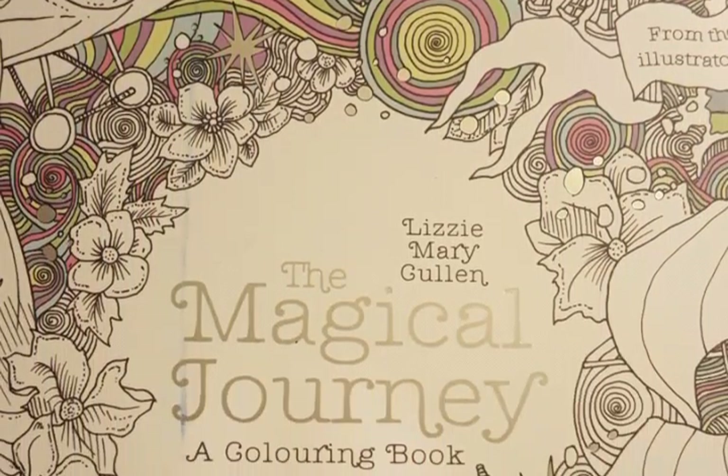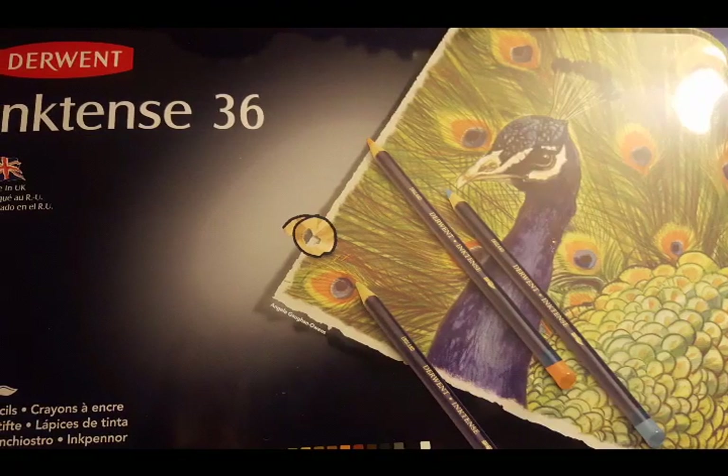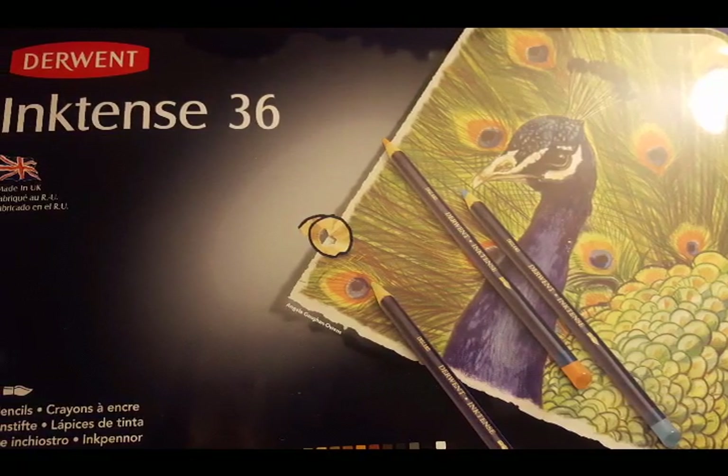Hello everyone and welcome back to my channel. We are going to continue our picture of the Fushimi Inari Shrine in Lizzie Mary Cullen's The Magical Journey.